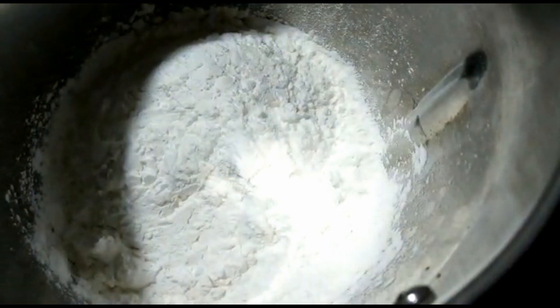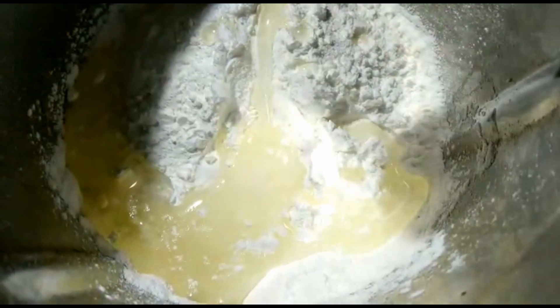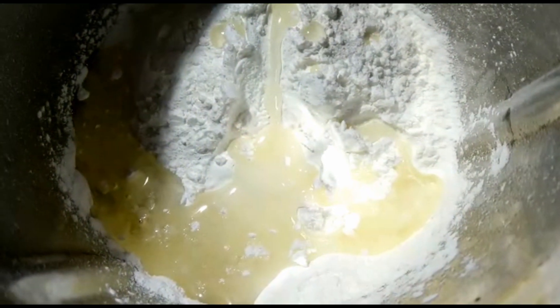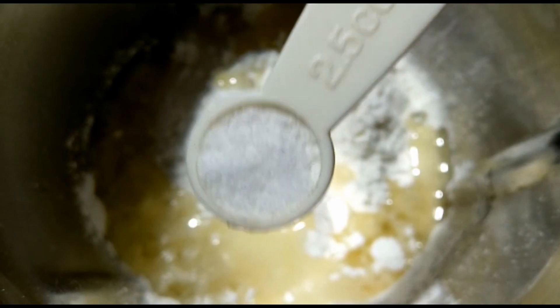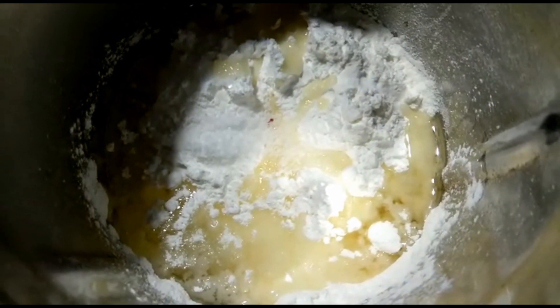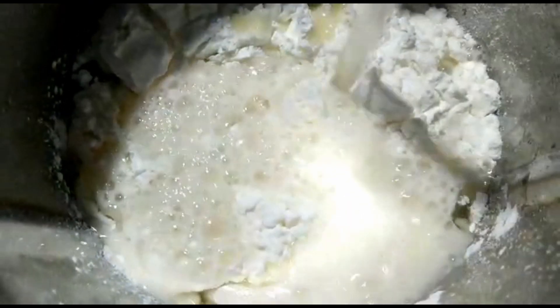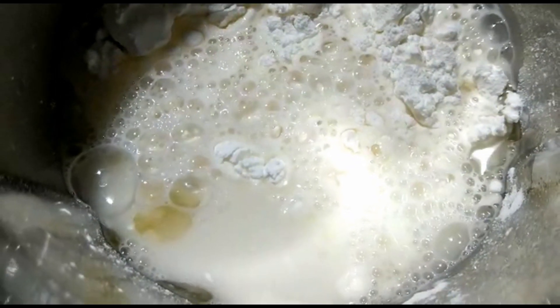We will add 1 cup of corn flour. Then we will add 2 tablespoons of sunflower oil. Then we will add 1 teaspoon of corn flour, then 1 cup of water. After the water, we will add 1 teaspoon of batter.